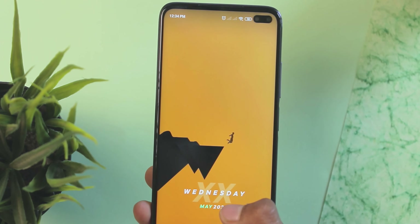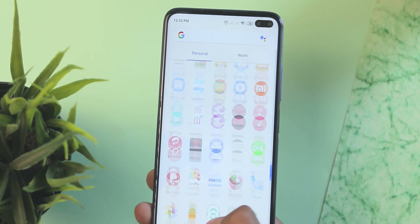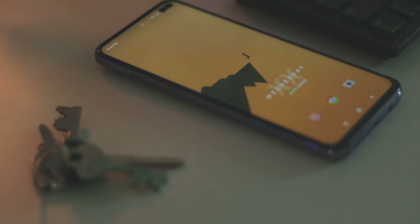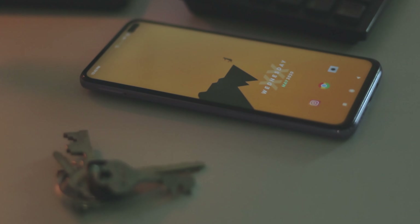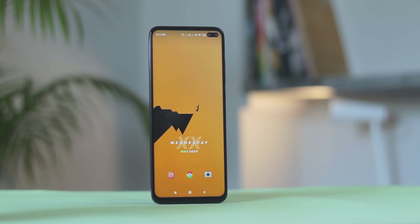The desktop grid here is 7x7. On the home screen itself, I've just placed three icons: Instagram, Chrome, and Camera. These three are my most used applications — they can be different for you guys, so set your icons accordingly. The icon size here is 75%, and to tie all of these together, the launcher used is Launcher V2.